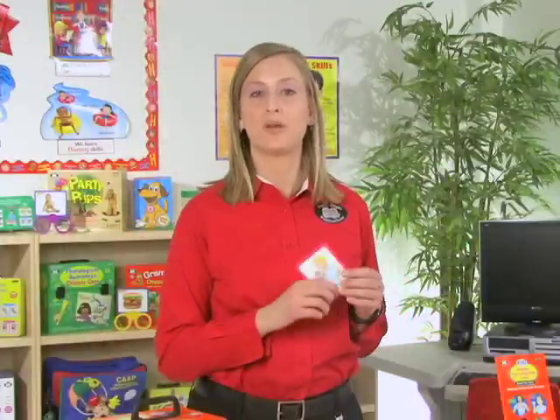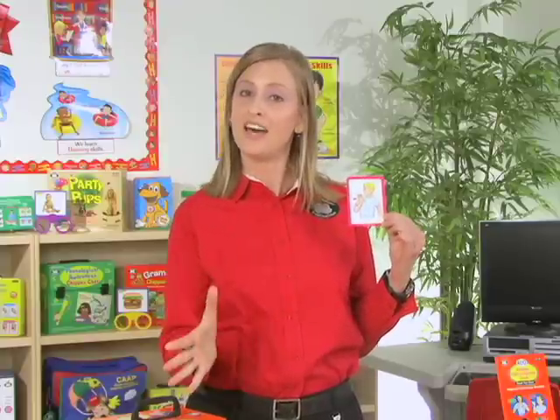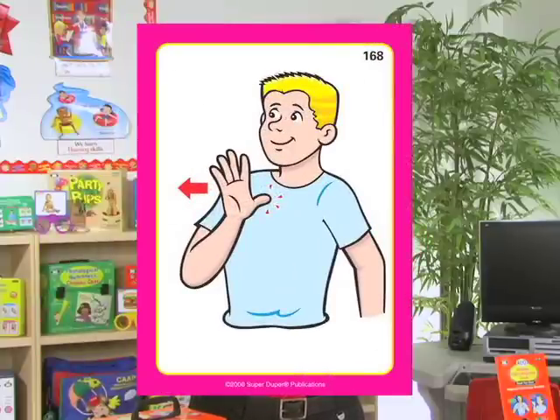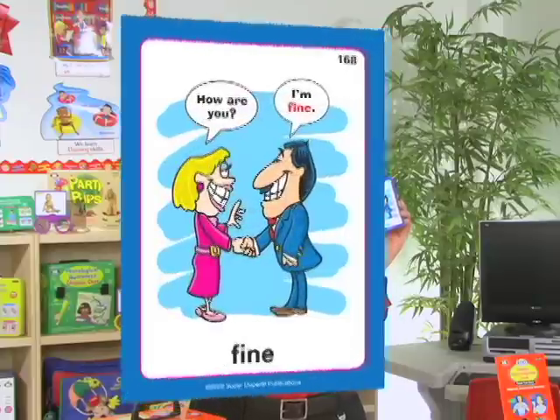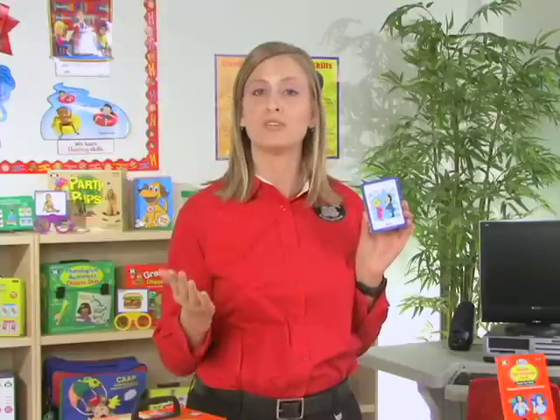The cards are double-sided, and this helps students learn and practice the words in a very fun way. On one side is the actual sign — here we have the word 'fine.' Then on the back side, there's a concept illustration and the target word, which serves as a reminder to help students remember what it is that they're signing.